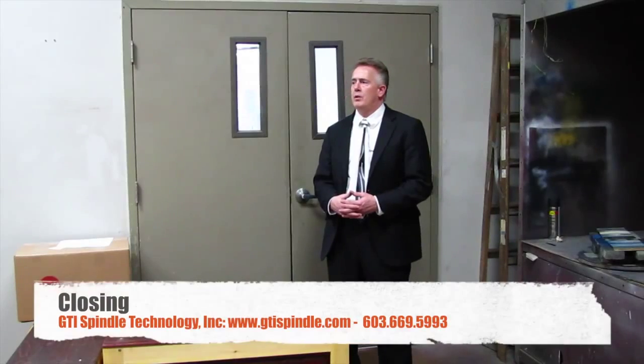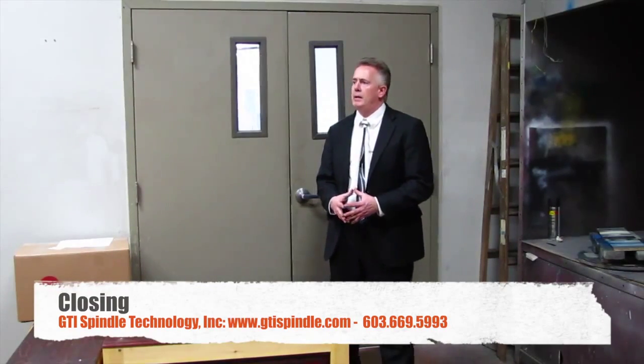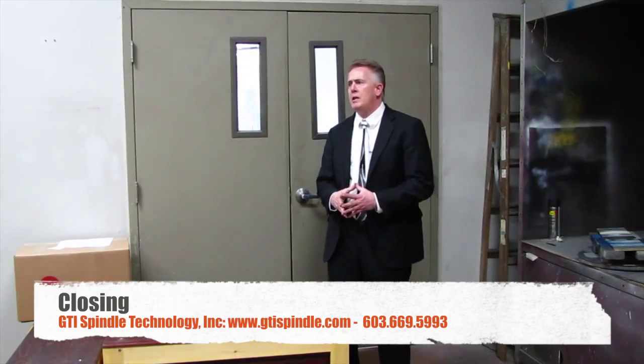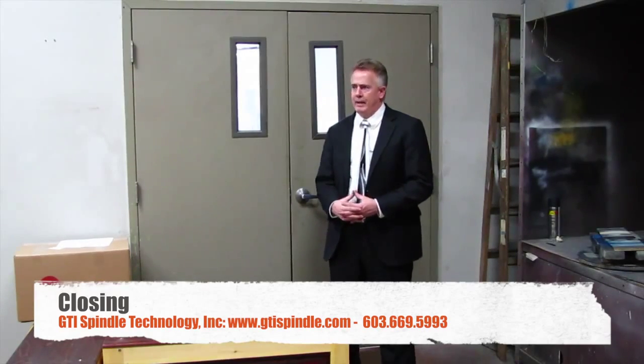This concludes our tour. For more information, please visit us at www.gtispindle.com or reach us at our New Hampshire facility at 603-669-5993. We thank you for your attention and look forward to your questions. Thank you.